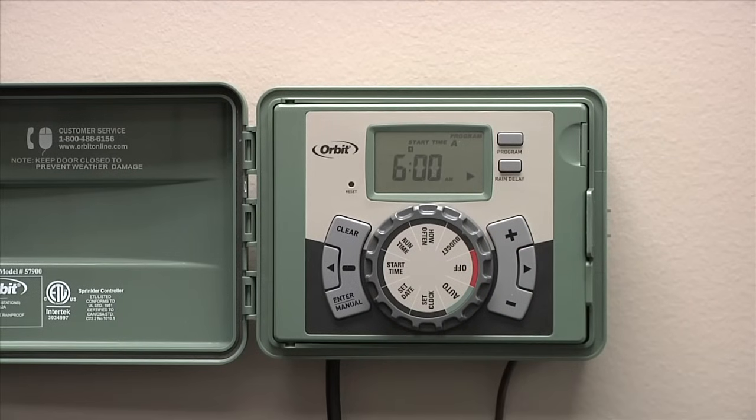Please note, when you're setting up your start time, only one start time is needed to run all of the stations in your yard. If more start times are entered, your sprinklers will run multiple times. This is helpful if you live in an area with heavy clay soil or sloped areas where you need to run your sprinklers for shorter time periods and run them multiple times. For most people, one start time is generally okay.